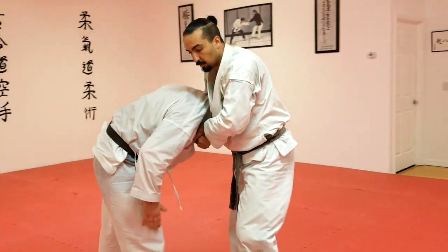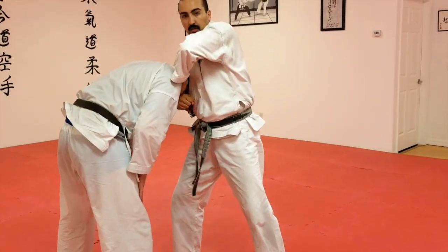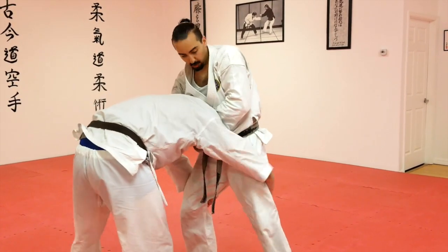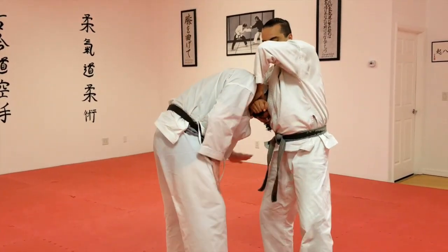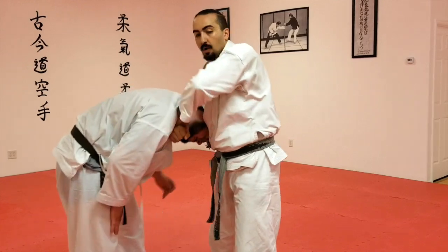One little detail for those of higher rank who have done this before — please watch this forearm. What am I doing to his shoulder there? He may try to grab my legs — counter that with the shoulder. We're just going to give him a little frame here. You may still have to adjust, but same way we do this kind of technique — you're just keeping that shoulder away.